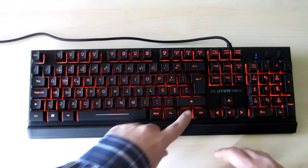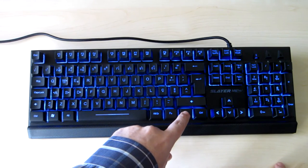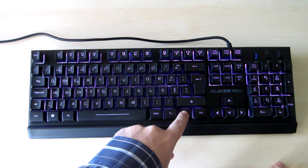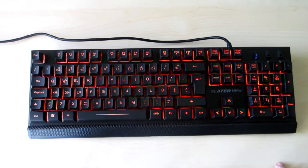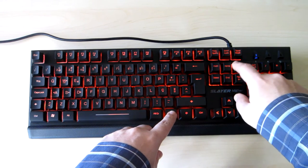The backlit keys have three colors and three levels of intensity.